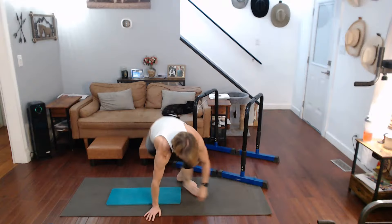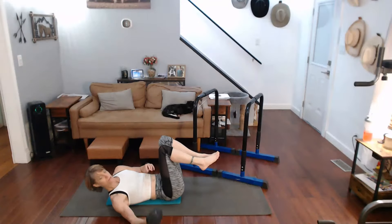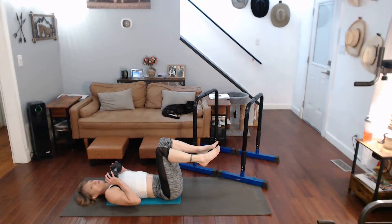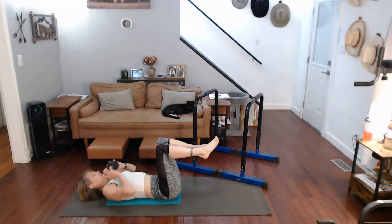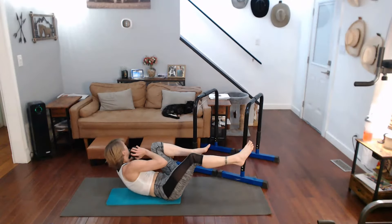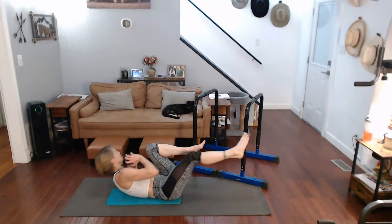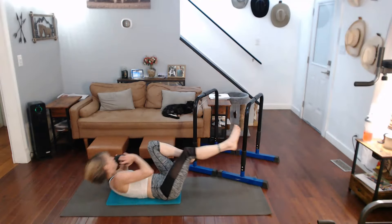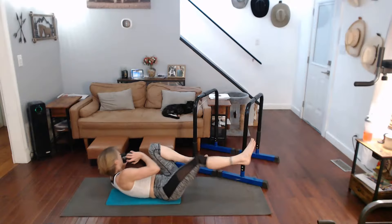All right, to the mat. Cross crunches. I'm going to hold a single little 12-pounder. Knees can be up or down. We're going to turn and cross to one knee, come back and to the other knee. Ready? One, two, three, four — move from the middle — five, six, seven, eight, nine, and ten.